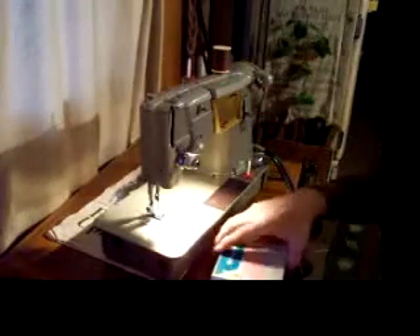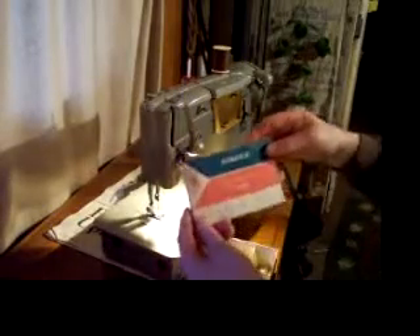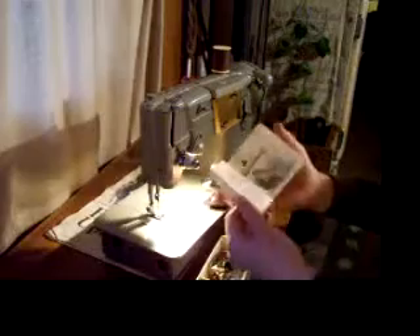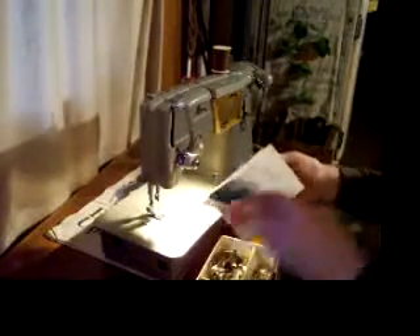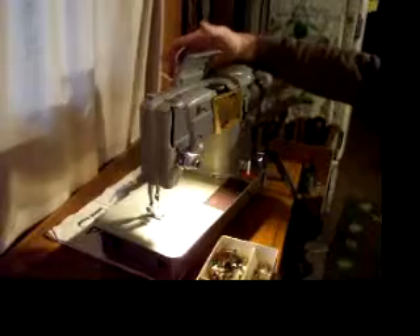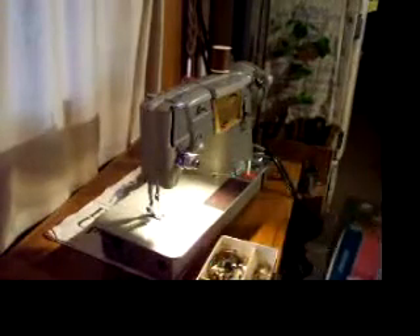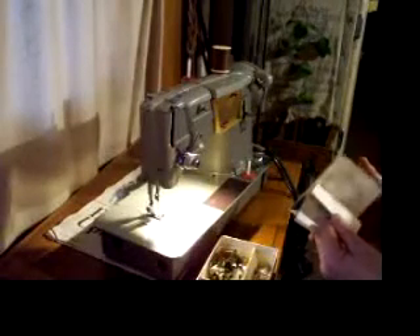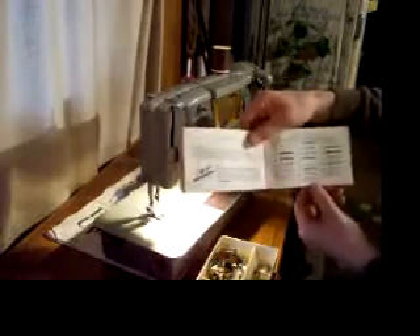Built-in light of course, and a full set of attachments. It comes with the original manual — all intact, no torn pages or anything. It will show you how to operate your machine, how to set it up, how to oil it, how to maintain it, and how to change the pattern cams. It has changeable pattern cams that will vary your zigzag stitch to make all sorts of interesting patterns, and there's a whole page of the different patterns you can make with the different pattern discs.